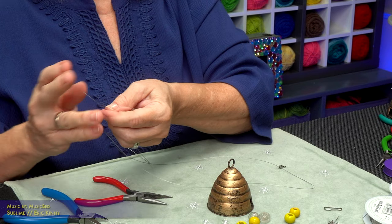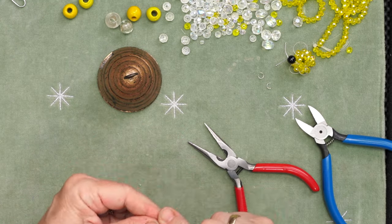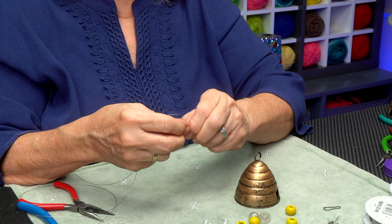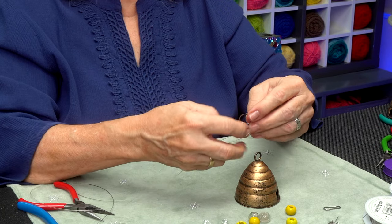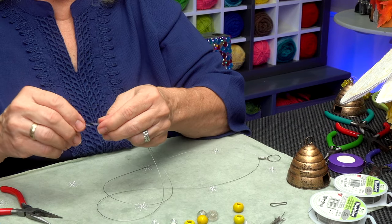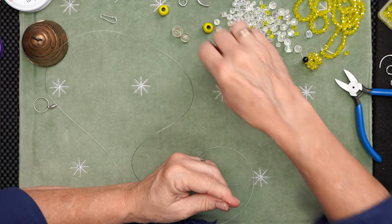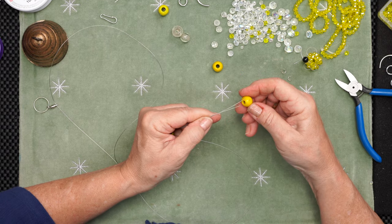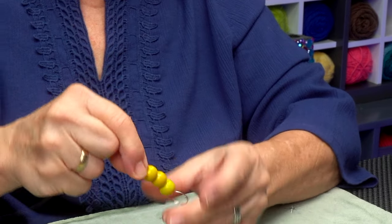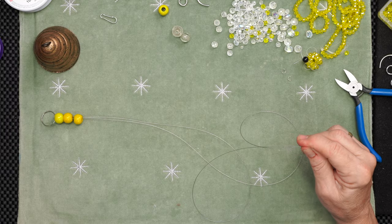I've got way too much wire here, but I'd rather have more than not enough. Now I want to attach this little swivel to the beehive — I've got a little teeny O-ring here and I'm just going to loop that through onto my beehive. I'm going to start stringing my wire with an assortment of beads. I like these yellow beads — they came with the actual original piece. I'll put three of them on here and hopefully they will ride down over the swivel to hide it, and they did.